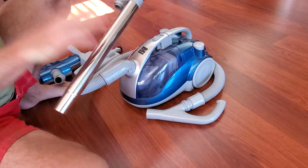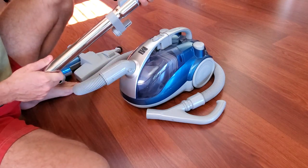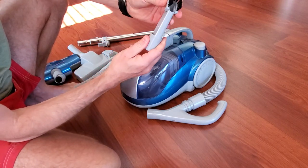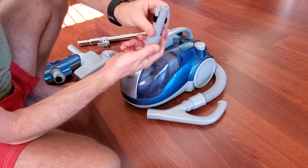The retractable cord is made out of metal, not plastic — compared to that Bissell, this is a really big upgrade. This vacuum comes with three attachments: one is a brush, and you can open that to use it without the brush.